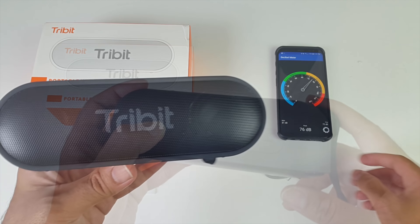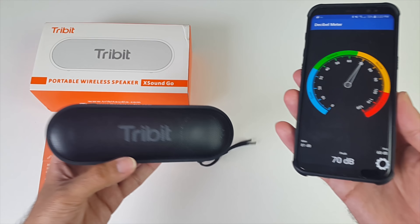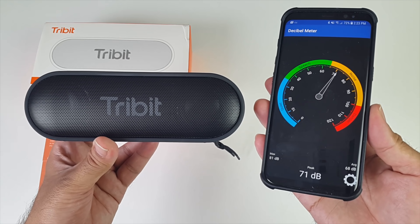You've got two 6-watt drivers giving you a maximum of 12 watts, and you've got Bluetooth 4.2. This speaker is available in black or dark navy blue.